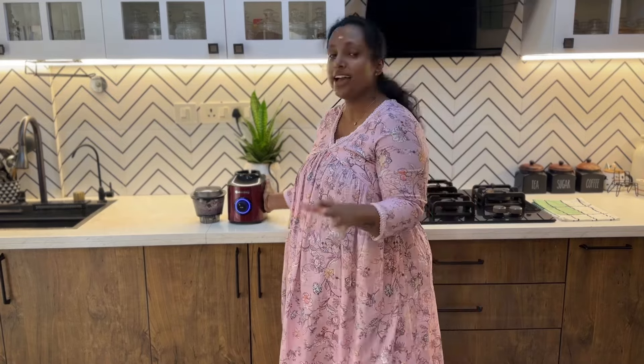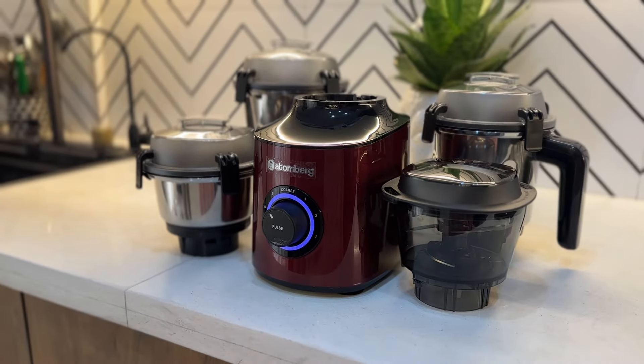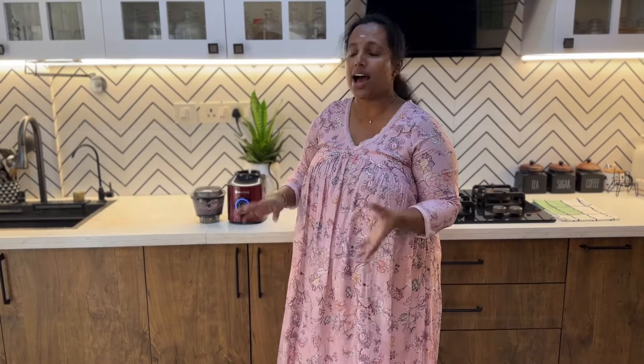I will use this mixer grinder for 4 jars and performance. I will use this vacuum suction power. Design-wise, it is of top-notch performance and quality.